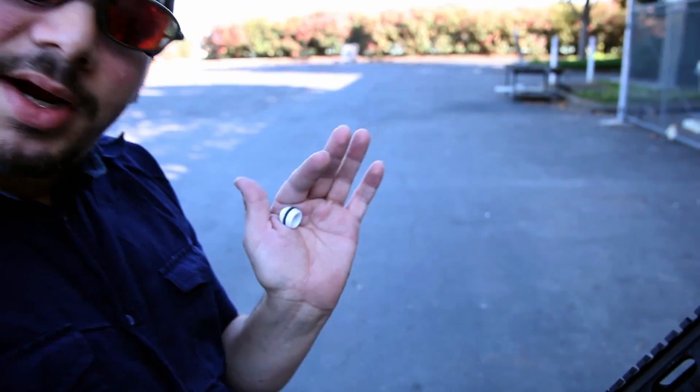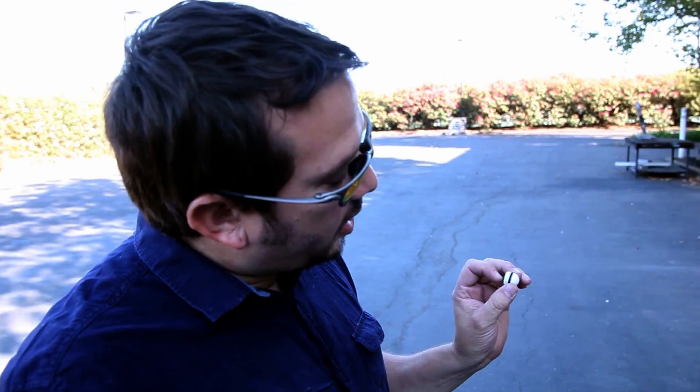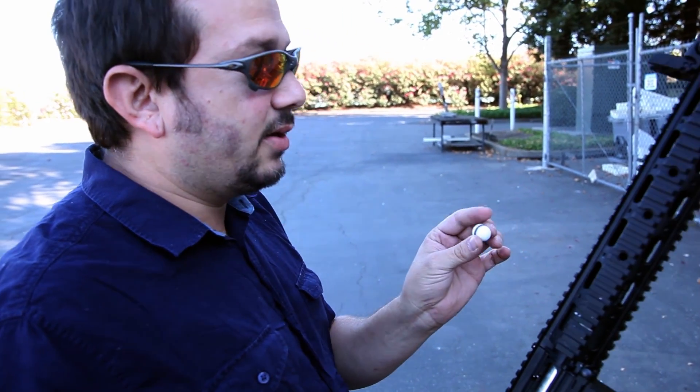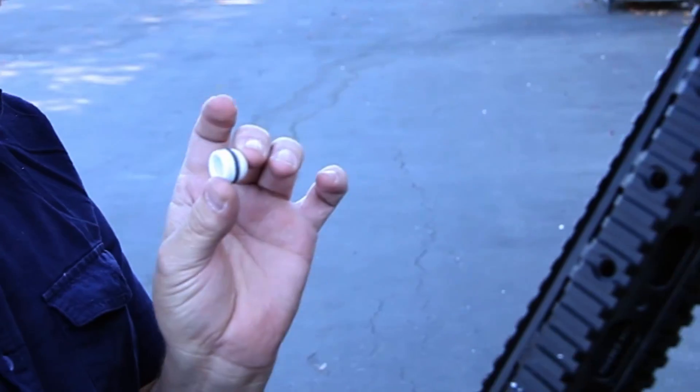They're very smooth. The loading on these in the feeding systems is just outstanding. You have no fins to get snagged up anywhere. And you do have this drive band — when it engages, it actually gives it spin. These are spinning based on the rifling, probably about 7,000 RPM when they're coming out of the barrel.